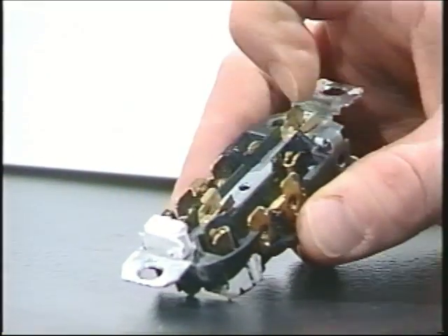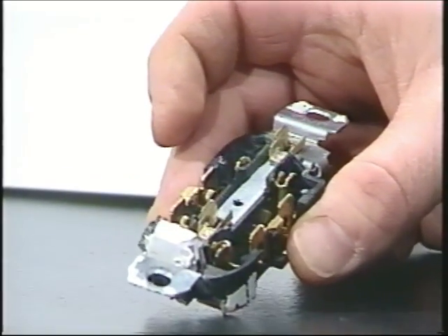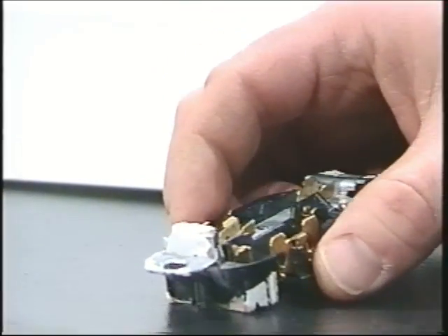I broke one of these apart just so you can see what's inside. Really we're just talking about metal pieces in here that can just loosen up. It's spring steel, so heat will cause it to lose its temper and get loose and soft. So the answer there is just to change it.